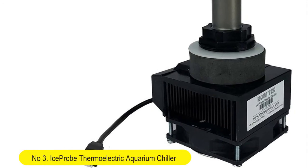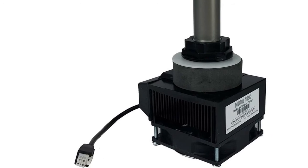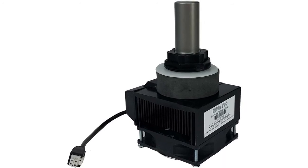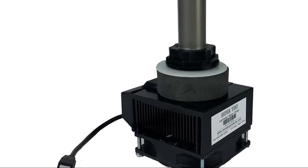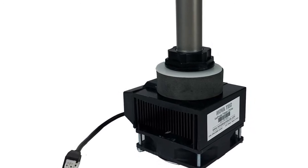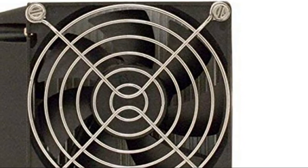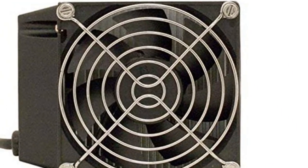Number 3: Ice Probe Thermoelectric Aquarium Chiller. This is the ideal cooling solution for small aquariums. This quiet, reliable, efficient chiller uses advanced thermoelectric technology to directly convert electricity into cooling power. Fits hole into siphon overflows, pre-filters, sumps, or even directly into plastic aquariums. Provides continuous chilling when plugged into a power source. It does not have an on-off switch.